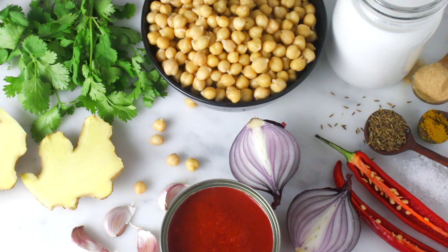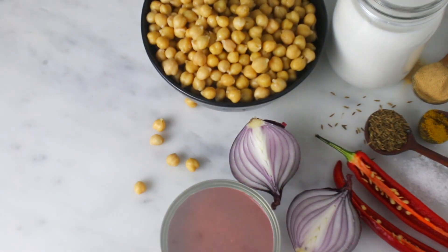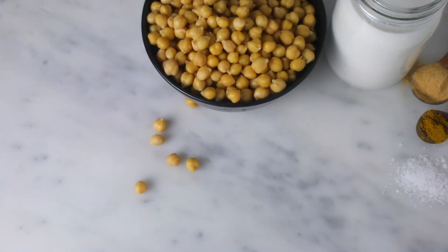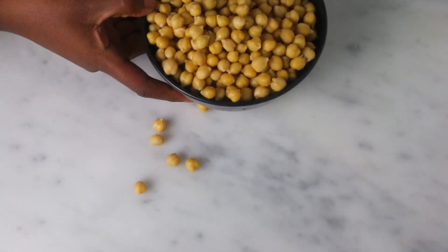For this curry I used coconut oil, ginger, parsley, garlic, canned chopped tomatoes, onions, chili peppers, cumin powder, salt, curry powder, galangal powder, coconut milk, and chickpeas.